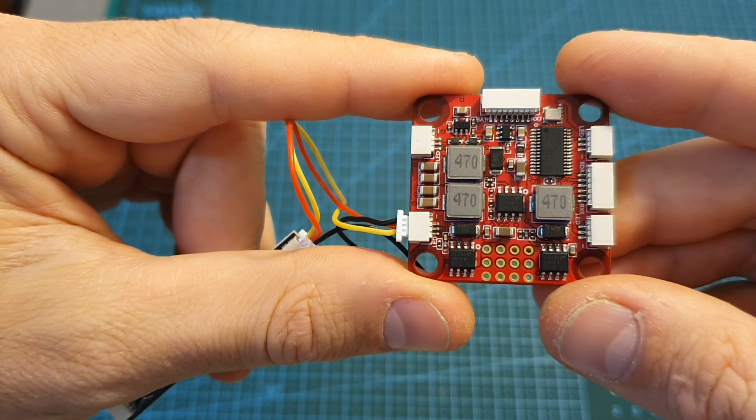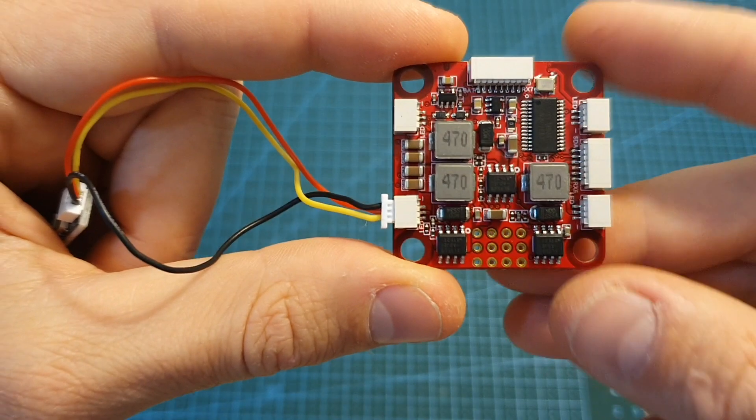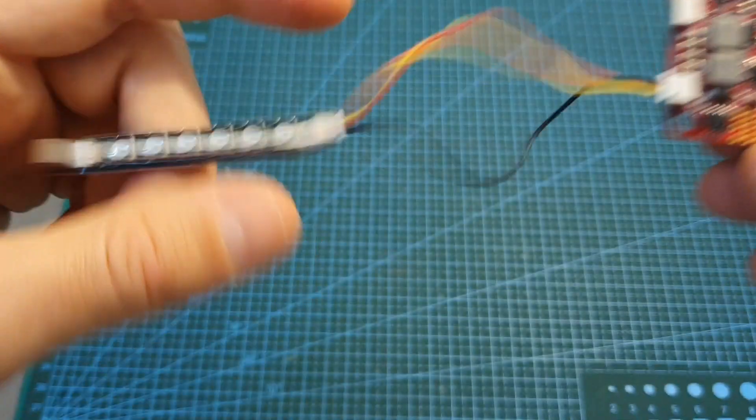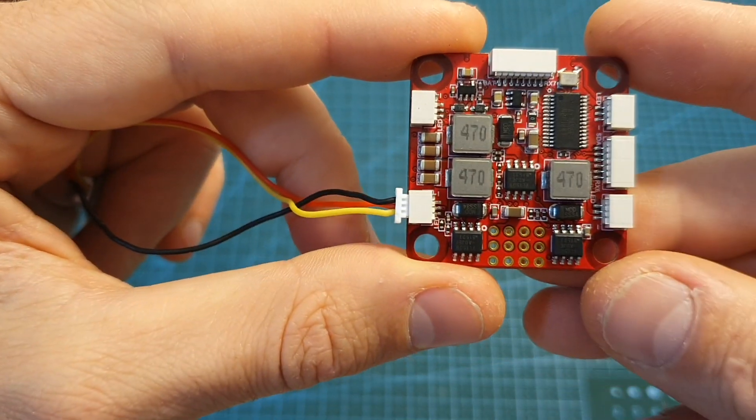If you compete in official drone racing events or fly at night, you'll be happy to hear that this flight controller features four LED ports on the sides, so you can simply connect an LED strip on each corner and configure the flight controller to use it.